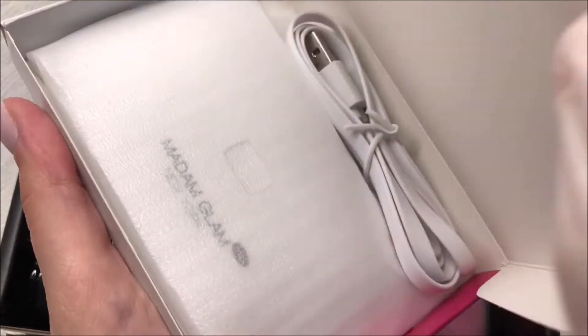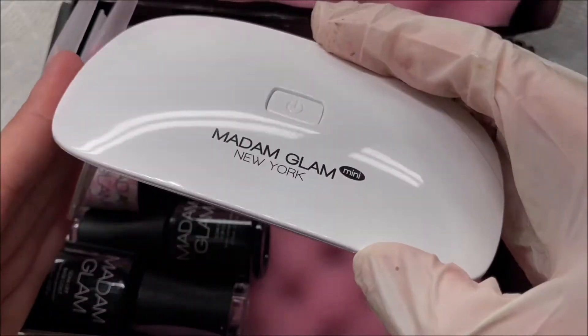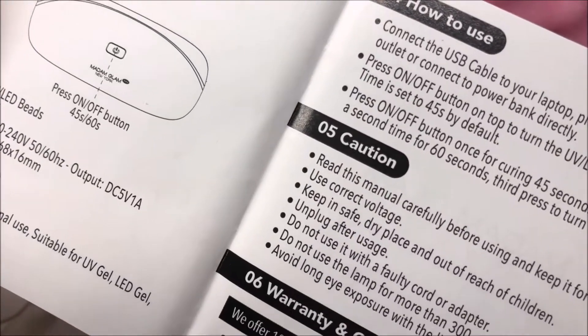Digging right into the kit, it comes with this really cute little mini nail lamp, a cord for it, and these little legs that pop out. And of course, your instruction booklet with all of the information.